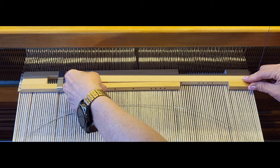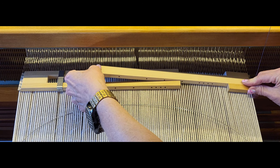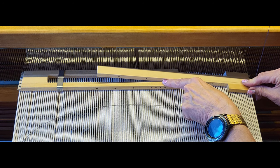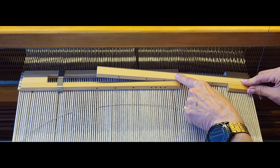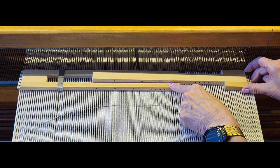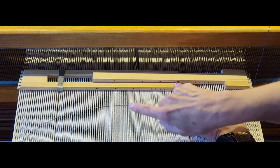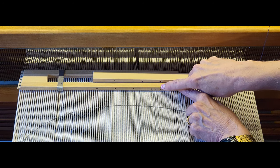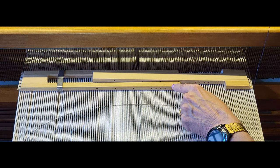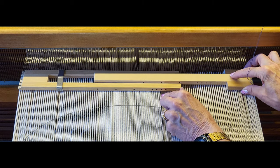Now you're going to look at where the holes line up. Carefully push this up until you can see the holes. I can see that this hole lines up with this hole here, so that's the one I'm going to use. If my project were a different width, a different hole would line up. I'm going to use this hole because it's closer to the end and it'll pivot better.